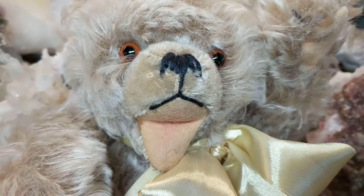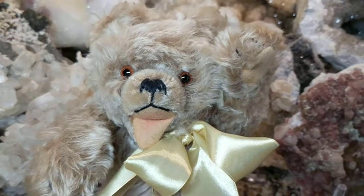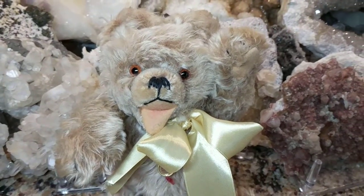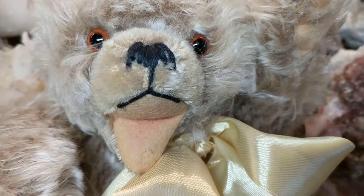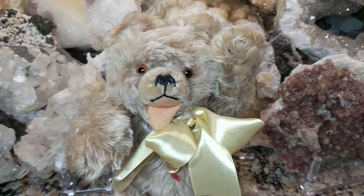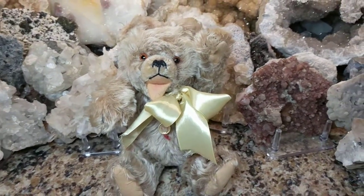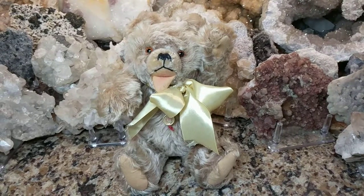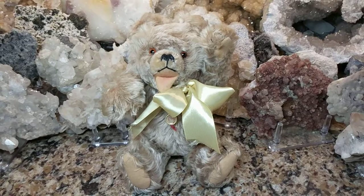He's really pretty. Now, my teenage daughter said that he's very creepy — she did not like him. She thought he had a mustache when she saw that little black lining around his mouth, and I said he was a German bear, and she said he looks like Hitler. I just laughed because I don't know — I just like these old bears and I think they're really cute.